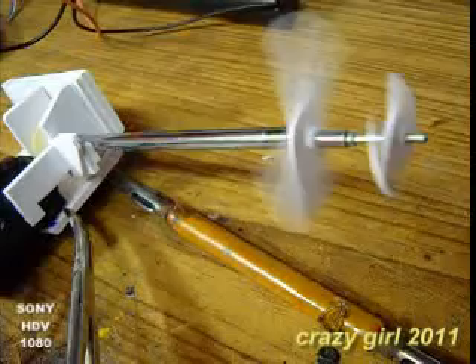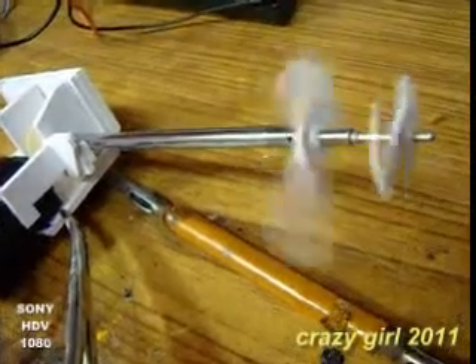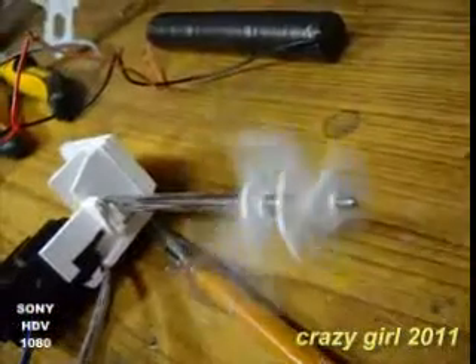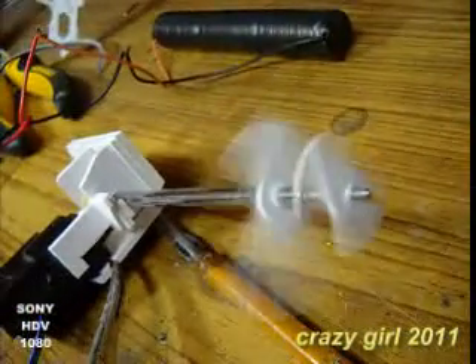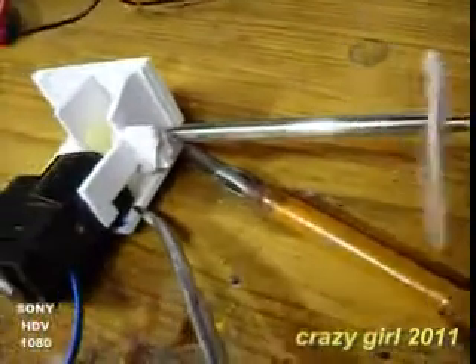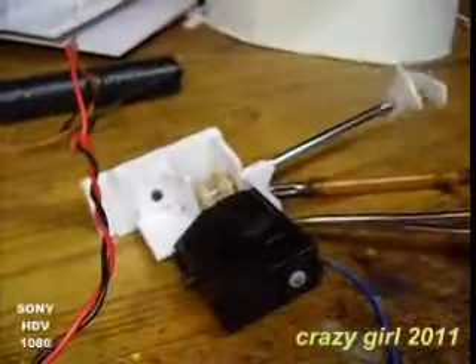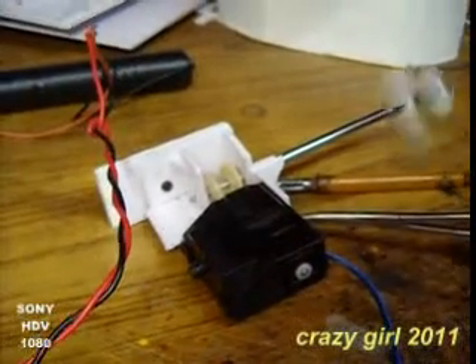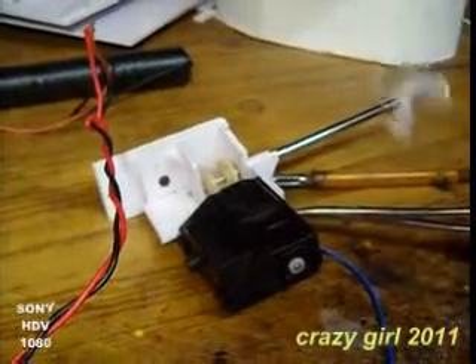It was my long dream to realize this one, and this is the time to do that. You can see a mere 3.6V is applied to the motor through a speed control, and with that speed I have to design my propellers.